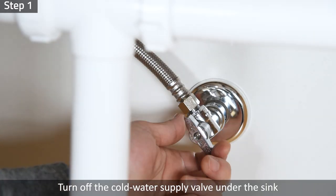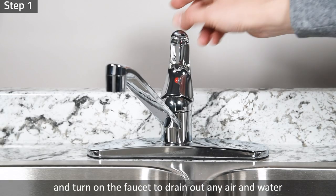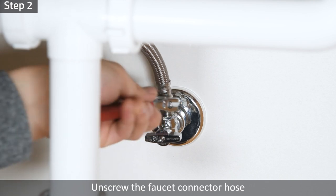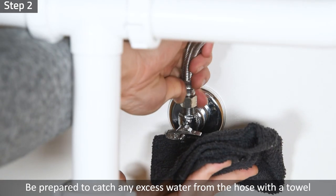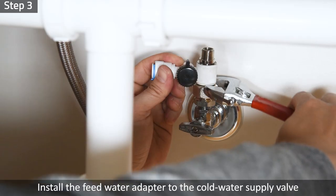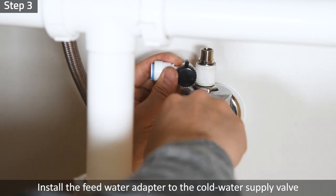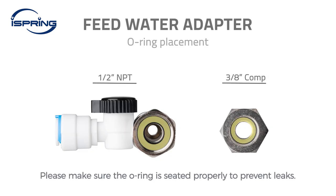Step 1: Turn off the cold water supply valve under the sink and turn on the faucet to drain out any air and water in the connector hose. Step 2: Unscrew the faucet connector hose. Be prepared to catch any excess water from the hose with a towel. Step 3: Install the feed water adapter to the cold water supply valve and tighten it with a wrench. Please ensure the o-ring is seated properly inside the adapter to prevent leaks.